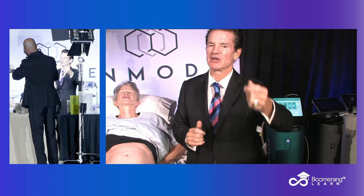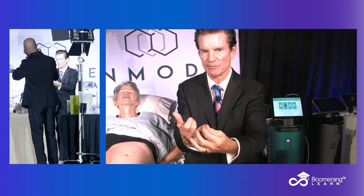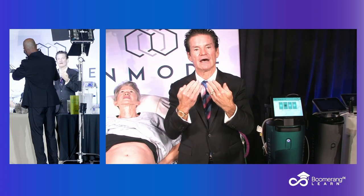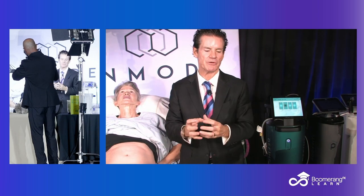Modest fat reduction, skin tightening, cellulite reduction, stretch mark improvement, even hyperhidrosis or acne lesion reductions — these are the things that Morpheus does better than any technology out there.